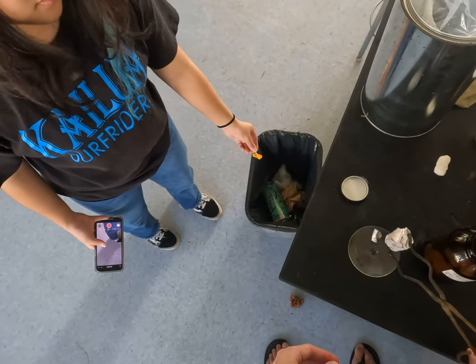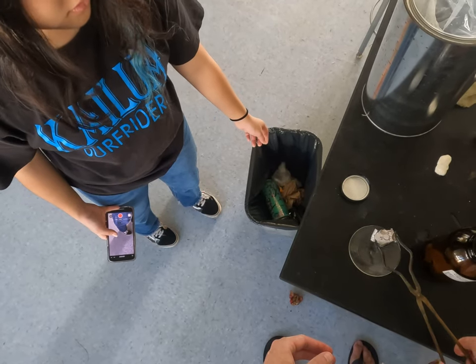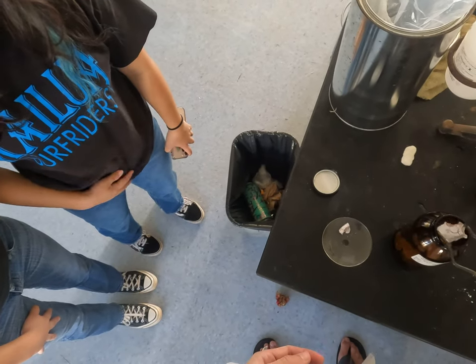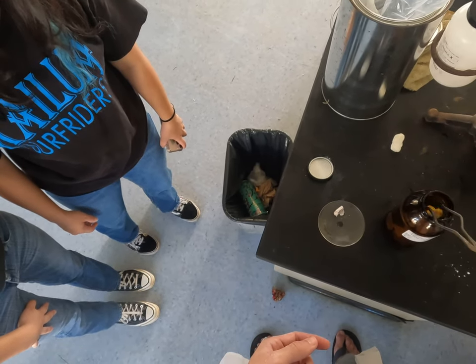It's a metal, it's shiny, and it has a white oxide layer on the outside. It's like bad tofu. Forbidden tofu.